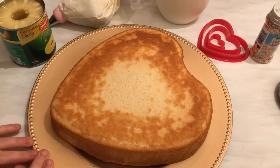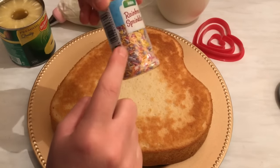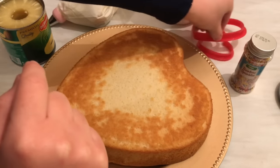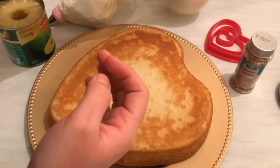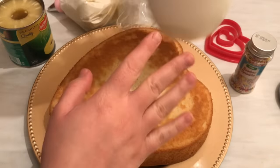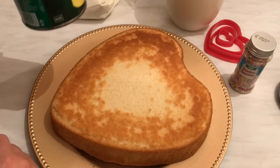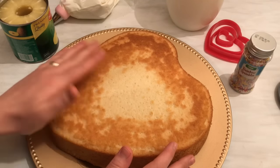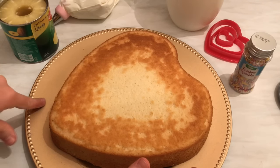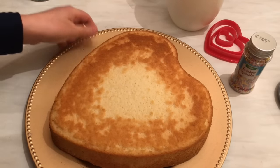Hi everyone, today from my kitchen I'd like to show you how we can decorate a simple cake with sprinkles. I'm going to use these colored sprinkles — I love them. I need a heart shape cutter and whipped cream. I'm using the double cream; you can also use the bags you mix with milk. We need pineapple slices, and here we have our sponge and soft cake. I'll put the link in the description for how to prepare this cake.